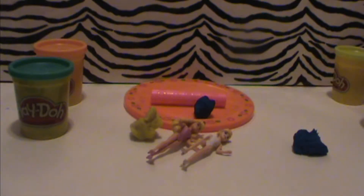The tools I'm going to use are a roller, a flat surface to roll out the Play-Doh, and a Play-Doh can.